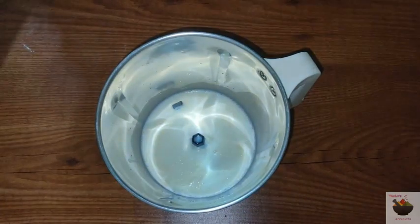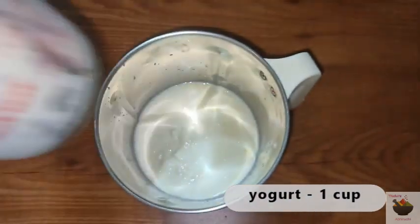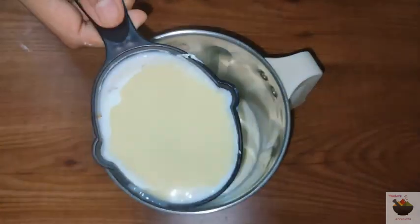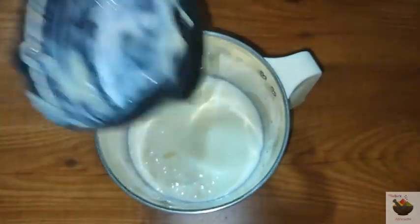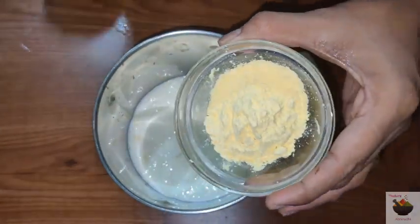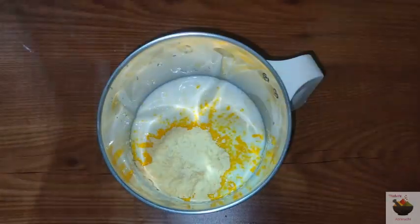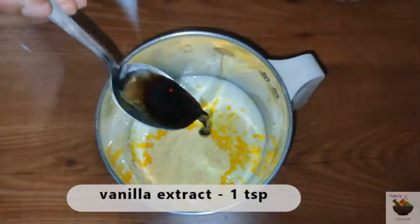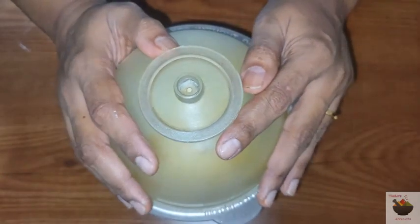For the custard mixture: 1 cup of milk, 1 cup of condensed milk, 1 tablespoon of custard powder, and 1 teaspoon of vanilla extract. Mix the mixture in a blender with 1 to 2 cups of milk and blend well.